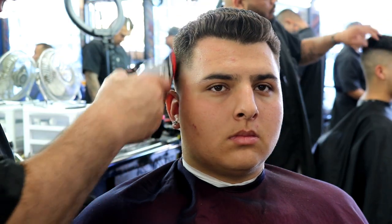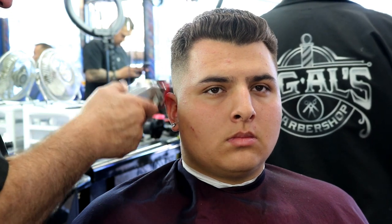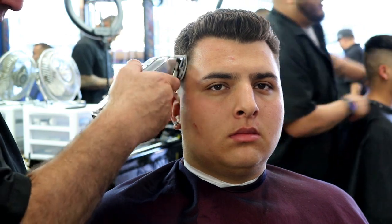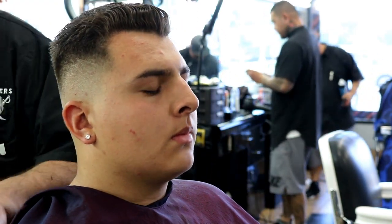Do you guys miss the barbershop too? It's already been 22 to 23 days for me, just sitting at home waiting for loans to come through. Right there using my number one and a half, fading it out, making it as tight as possible. Remember, the name of the game is look good so you can feel good — do that to any client in your chair and they're guaranteed to come back.